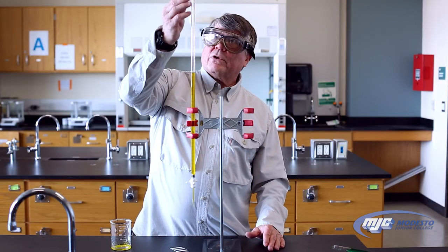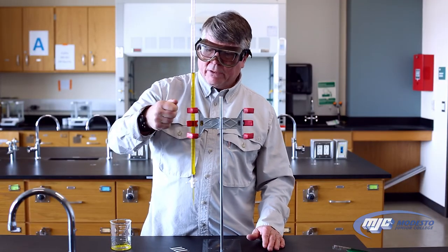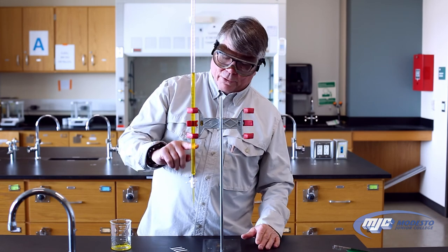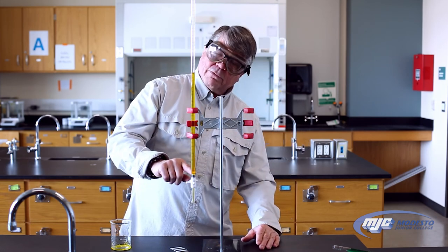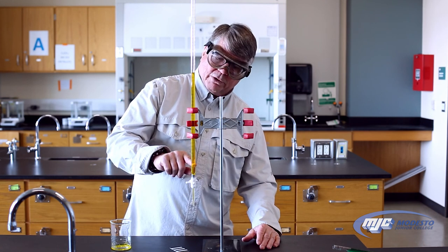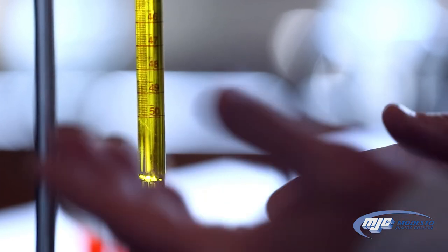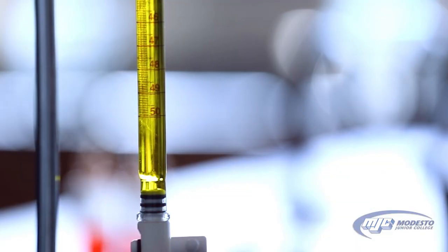Another thing to be aware of when you're using a burette is the bottom mark — it's not at the very bottom of the burette. You want to make sure you do not go past the very bottom mark. There aren't any marks past that, so you will have no idea how much you've added at that point.